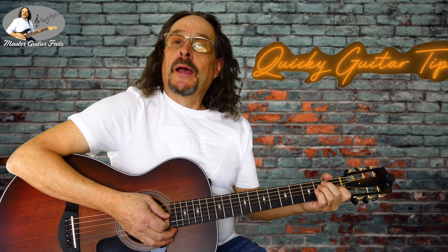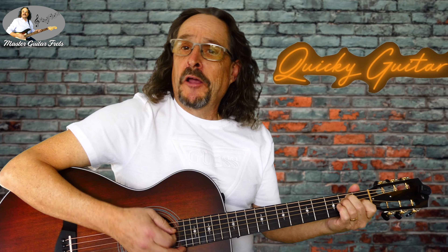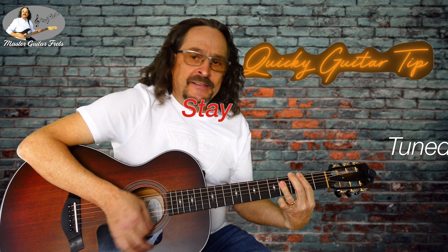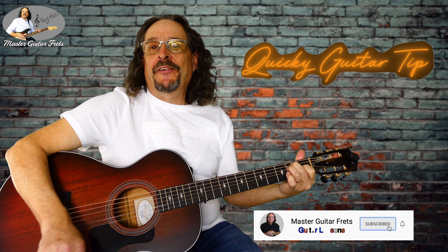Here's a quickie lesson for you. Let's play an E, A, and B progression, normal like you learned it.